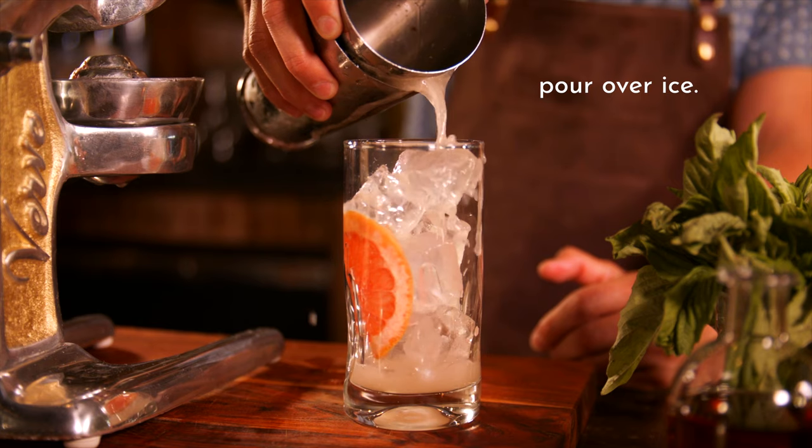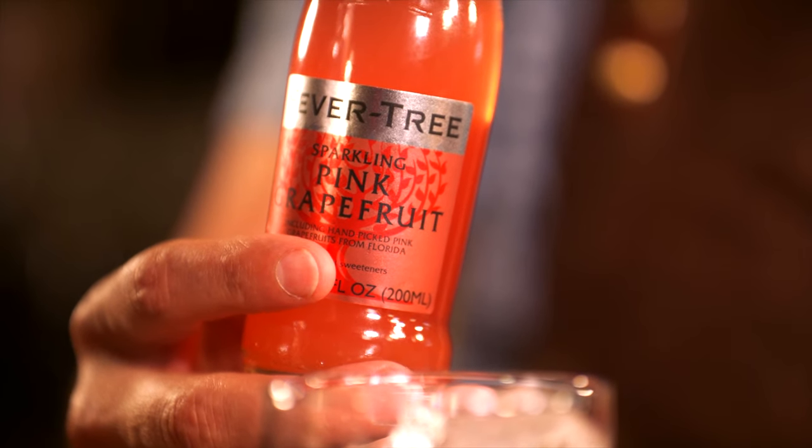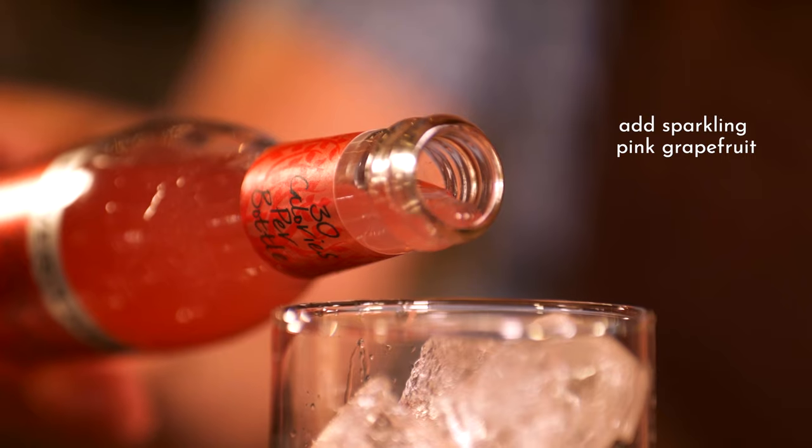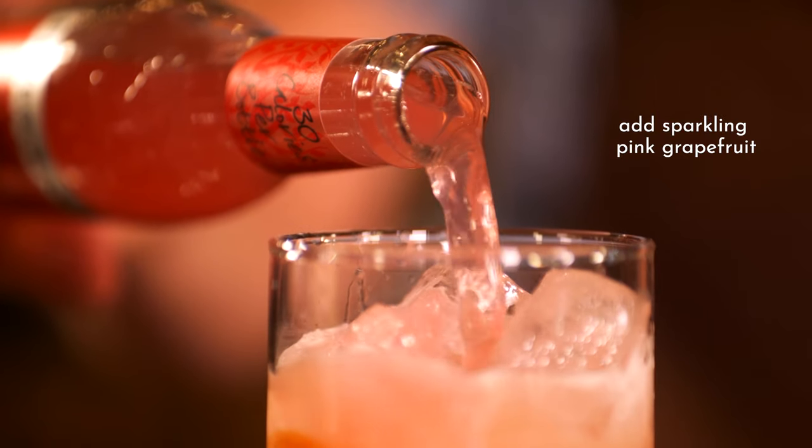We're going to strain that in there. Beautiful. Then we want to top it off with our Fever Tree Sparkling Pink Grapefruit. Look at those bubbles — that's why we use this tall stemmed glass, so you can see those bubbles. Such a pretty cocktail.